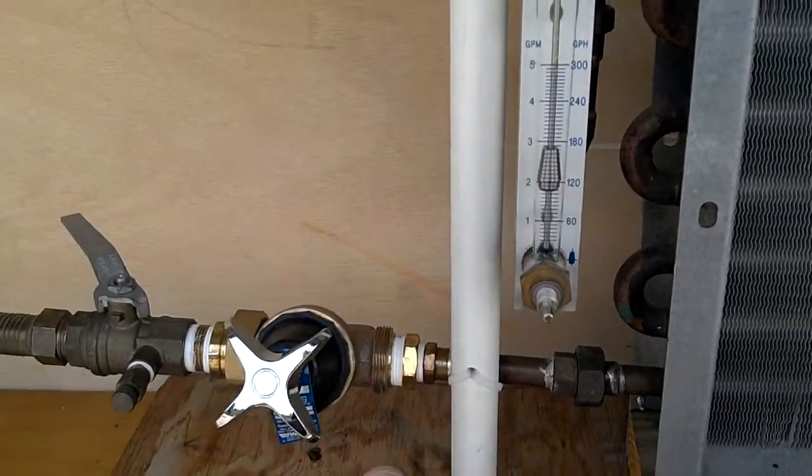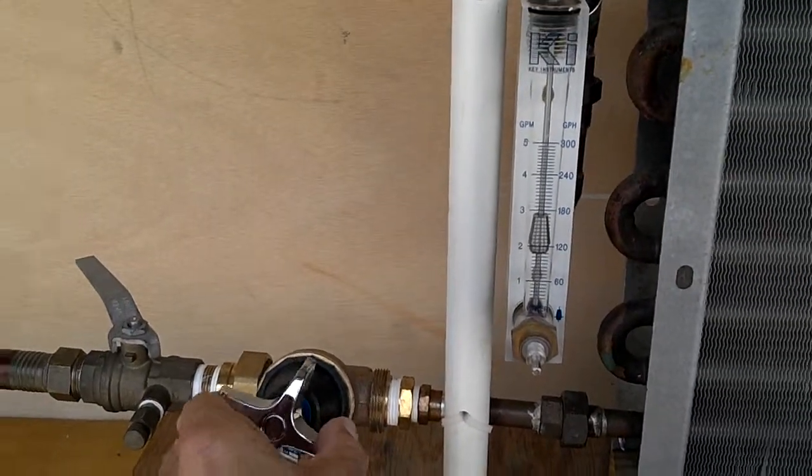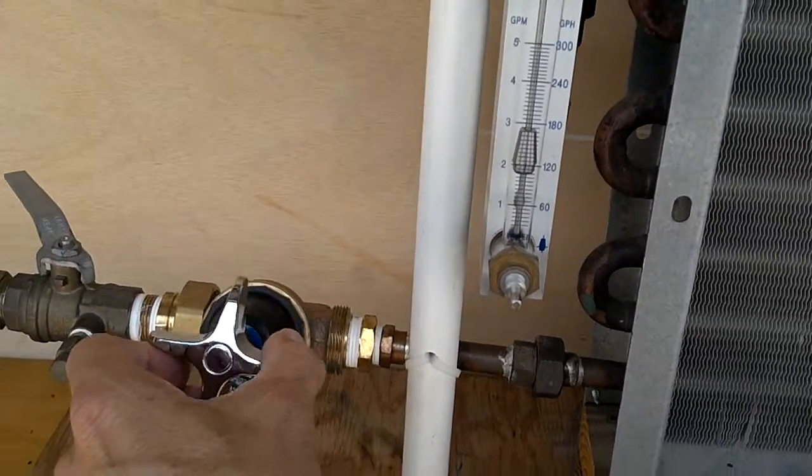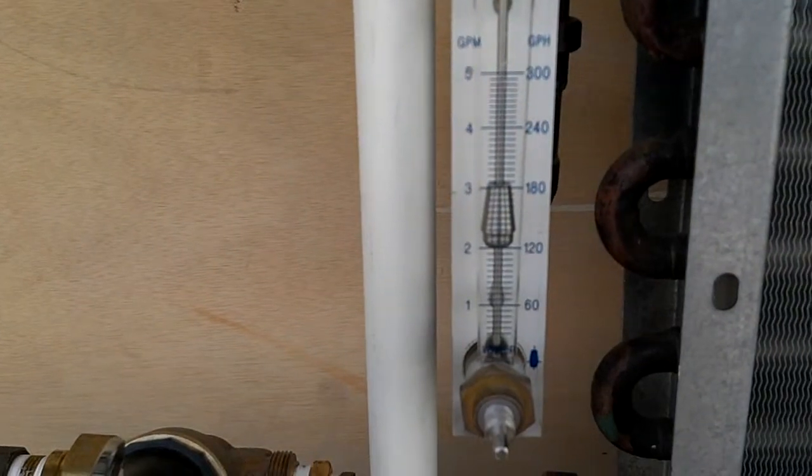I'm going to increase the pressure with this regulator, and we're going to show you what happens to the flow. I'm raising it up. We have 15 pounds, and you can already see we've gone above 2 gallons a minute.